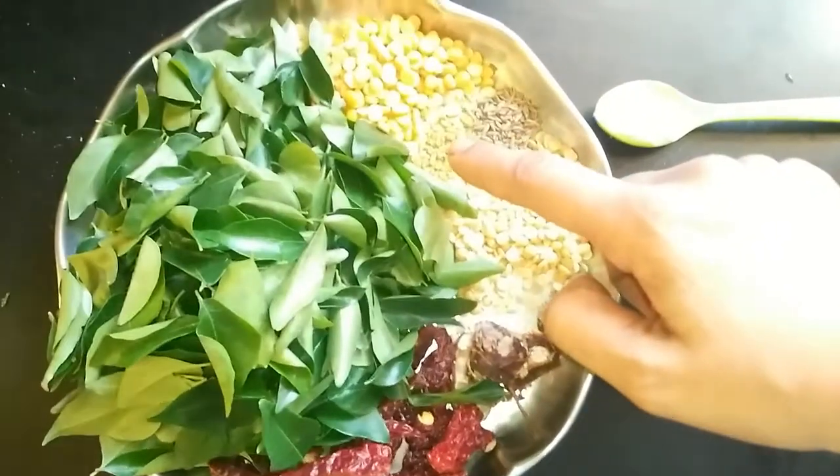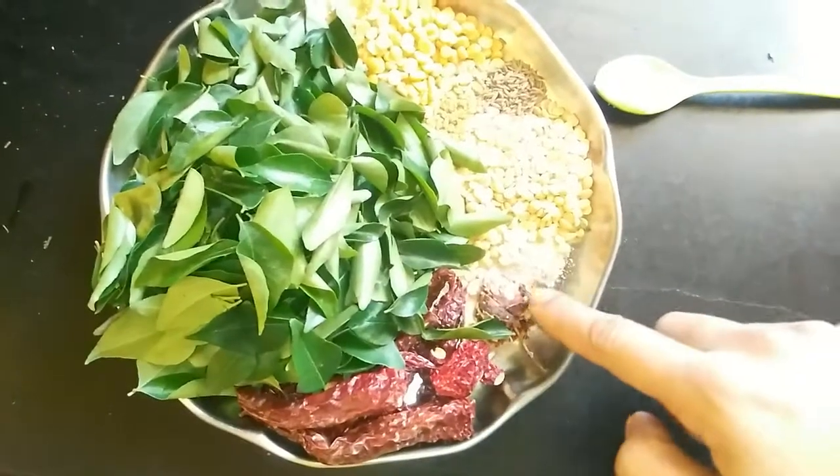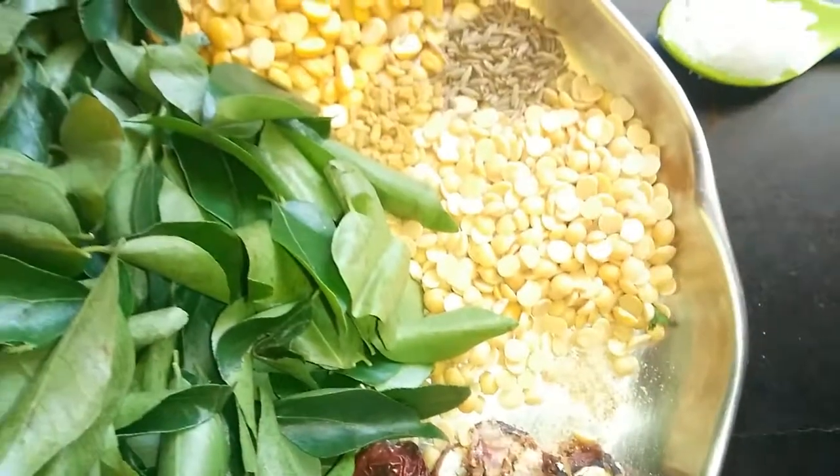you will need urad dal and chana dal both 2 tbsp, jeera and methi both 1.25 tsp, curry leaves, red chilli, tamarind, asafoetida a pinch, and then salt as per taste.